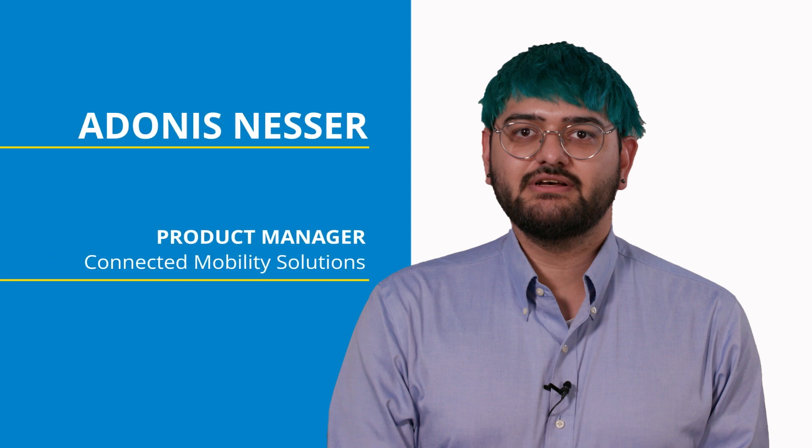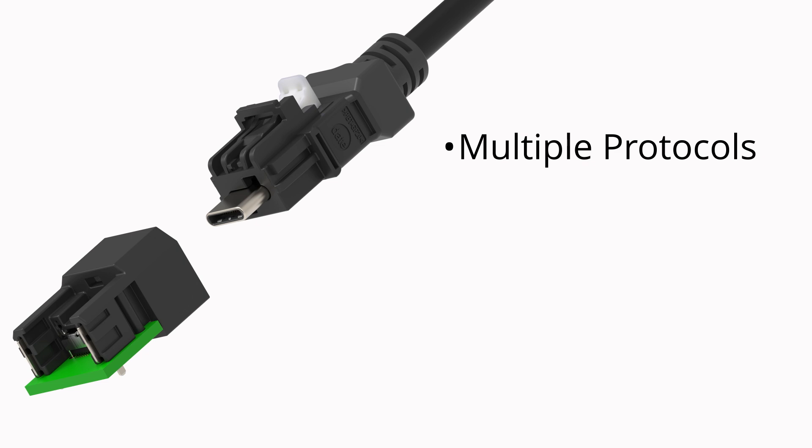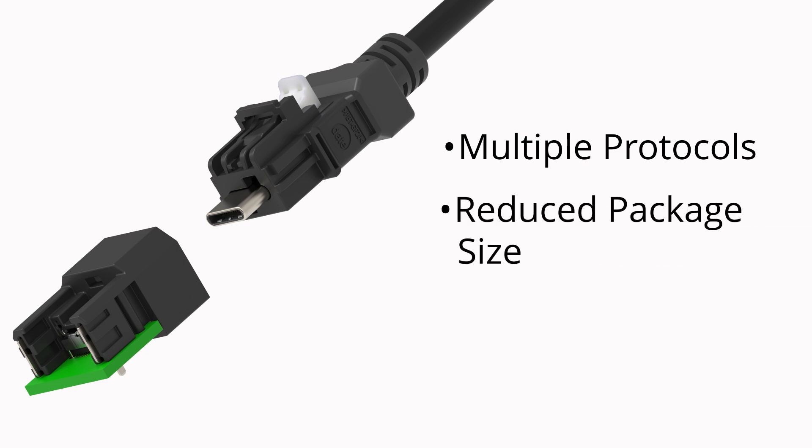In the automotive field we're seeing a consolidation of protocols into many-to-one. HS Autolink C enables you to use multiple protocols so you can take many-to-one to reduce package size on your modules.